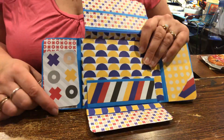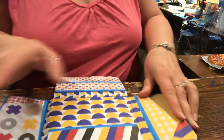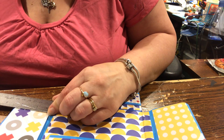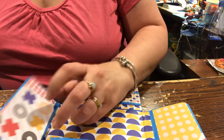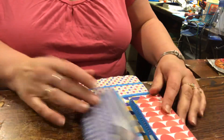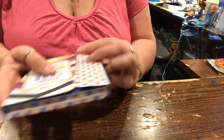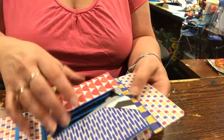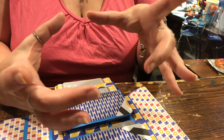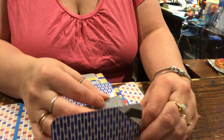There's this pocket up here where you can put photos or journaling, and then there's all of these here which are three by four - let me make sure what I'm telling you is correct - actually it's two and a half by four and a half. So you can crop your photos to that size.